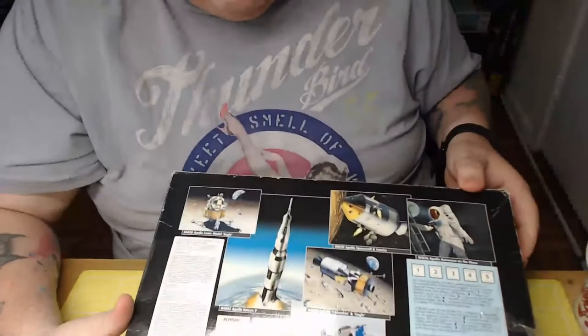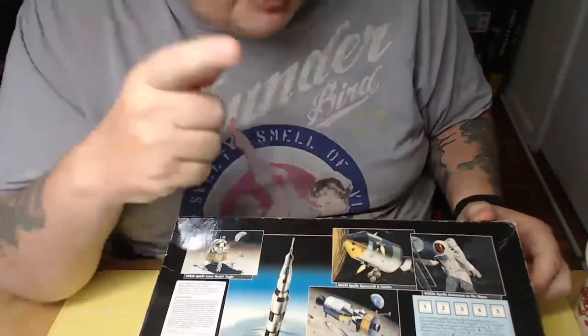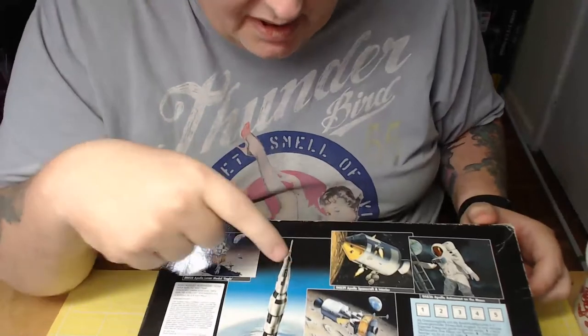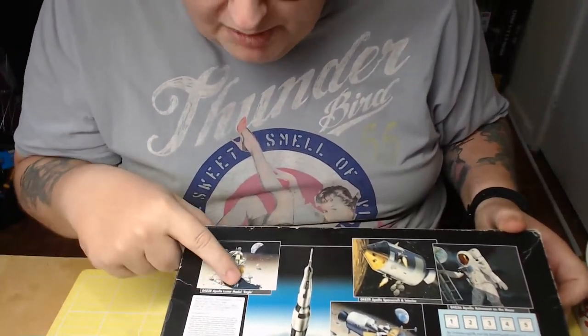On the back it shows some more of their other builds. I wouldn't mind having a go at some of these - I especially like this Apollo lunar module.